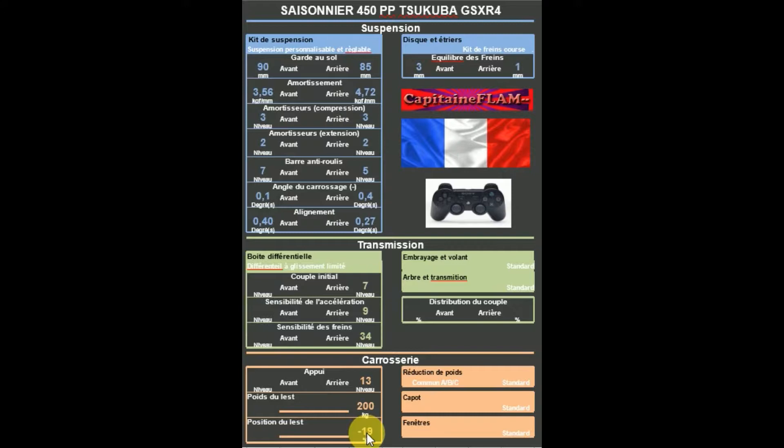Vous verrez, normalement ça fait 450pp avec 192 chevaux. En ce qui concerne la puissance, réglage moteur sur standard, ordinateur sport, échappement standard, correcteur d'échappement standard, convertisseur catalytique sport, admission standard. Ce qui vous donne une puissance moteur à 94,9, soit 192 chevaux et 154 newton-mètres.